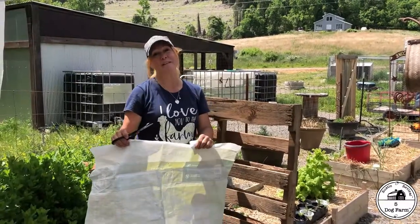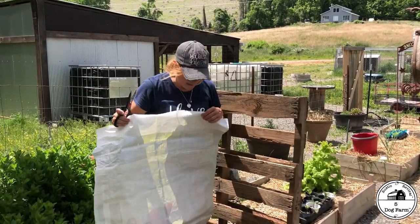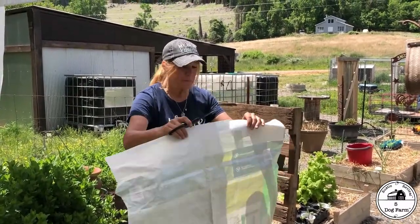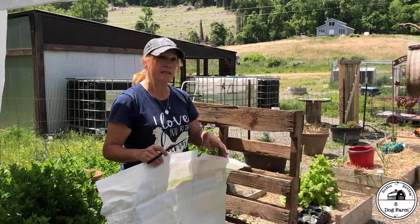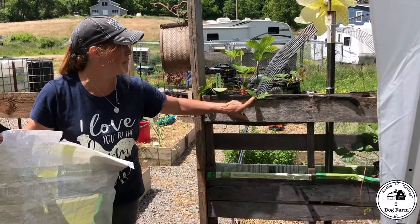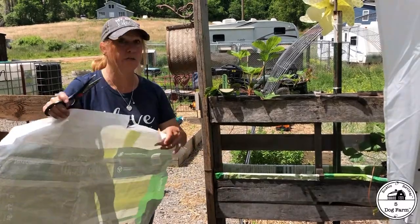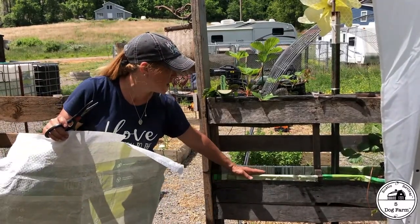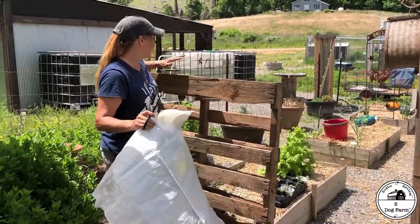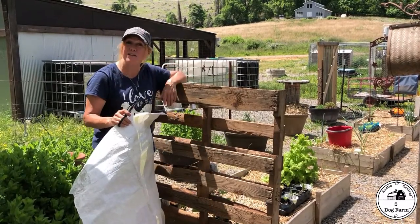I take my handy feed bags that I never get rid of — if you get feed bags, keep them. If you have somebody like Gigi who cuts all the bottoms off and cleans them up for you, that's a bonus. I use the feed bags as a liner. I had just a little bit of landscape fabric left but not enough to do all of these, so I just switched to the feed bags to make the holder for the dirt. I'll cut this to size.